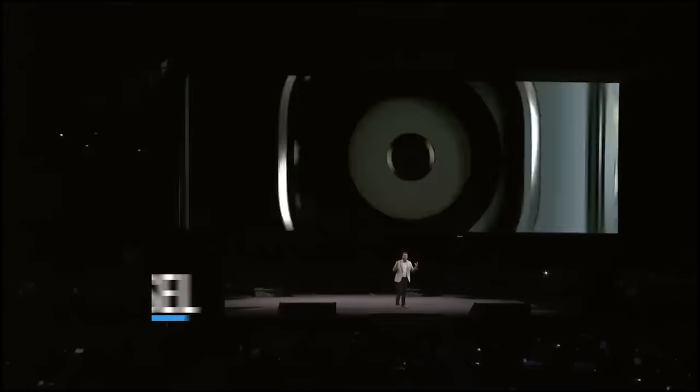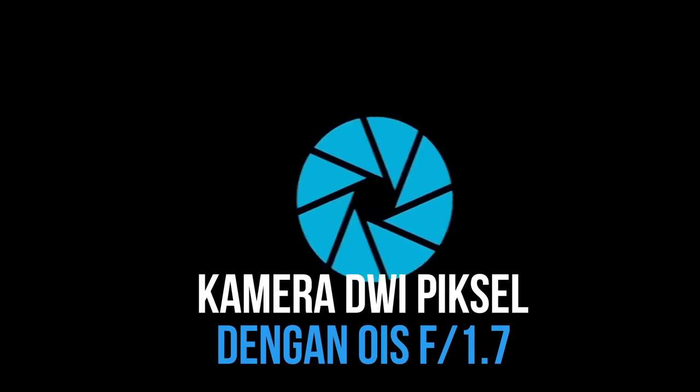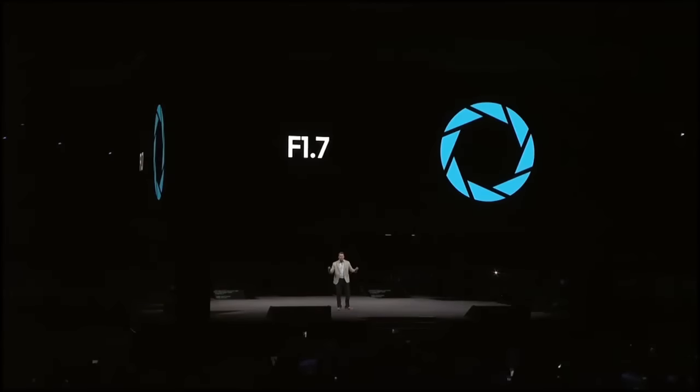We started by adding a brighter lens. In fact, it has the largest aperture of any of our smartphone cameras. The larger aperture lets in more light. But even if you let in more light, you have to have bigger pixels to absorb it. Bigger pixels equals better pictures.